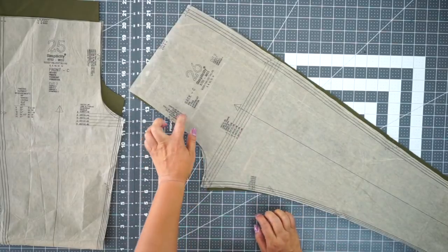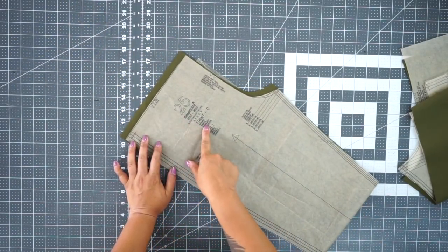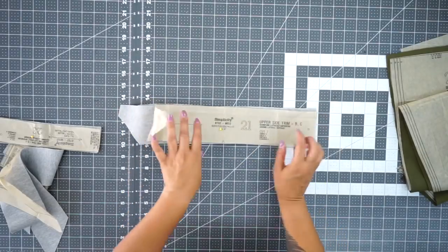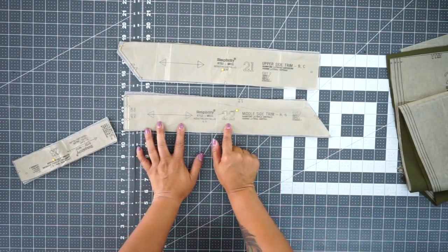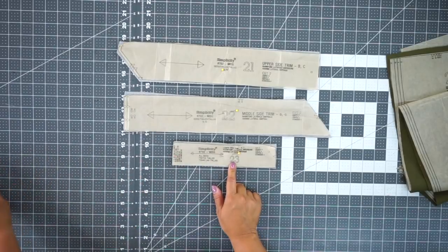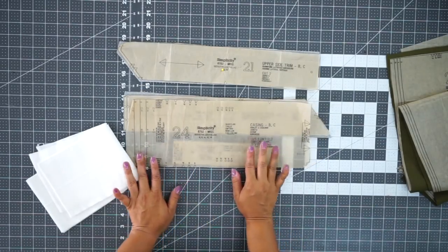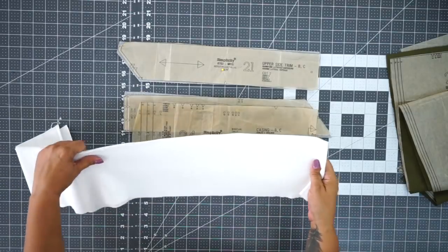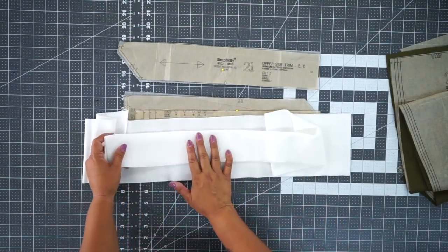You're going to need pattern piece number 26, which is the back of the leggings; pattern piece number 25, which is the front; pattern piece number 21, which is the upper side trim; pattern piece number 22, the middle side trim; and pattern piece number 23, the lower side trim. Lastly, you'll need pattern piece number 24, the waistband and casing. You can cut it from your knit fabric or use rib knit, which you can find on Amazon.